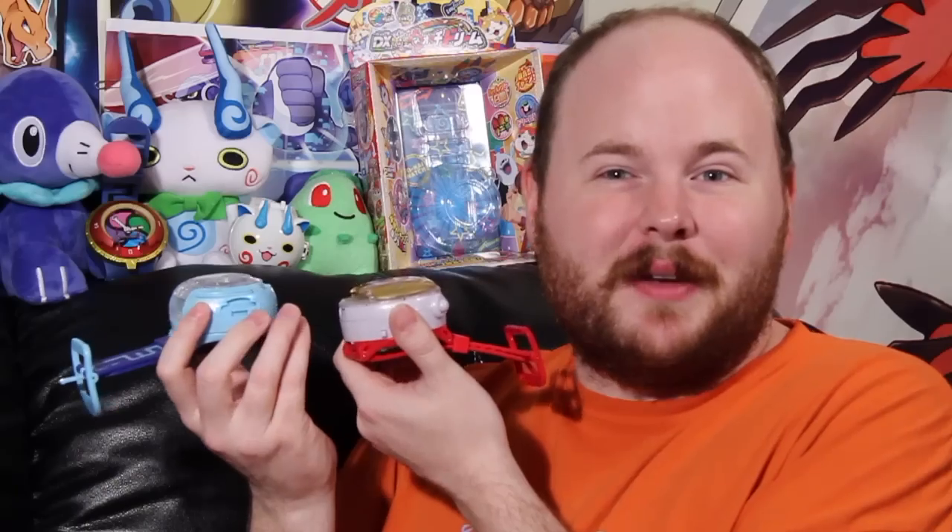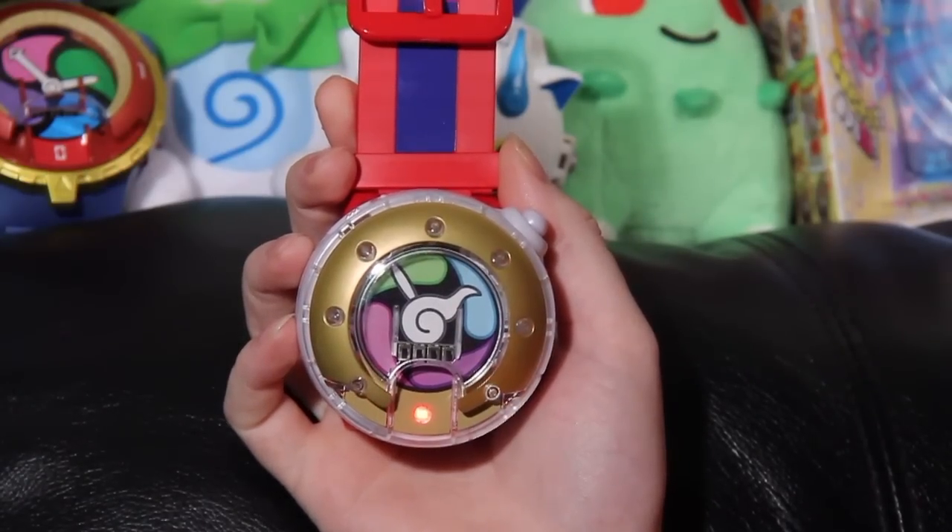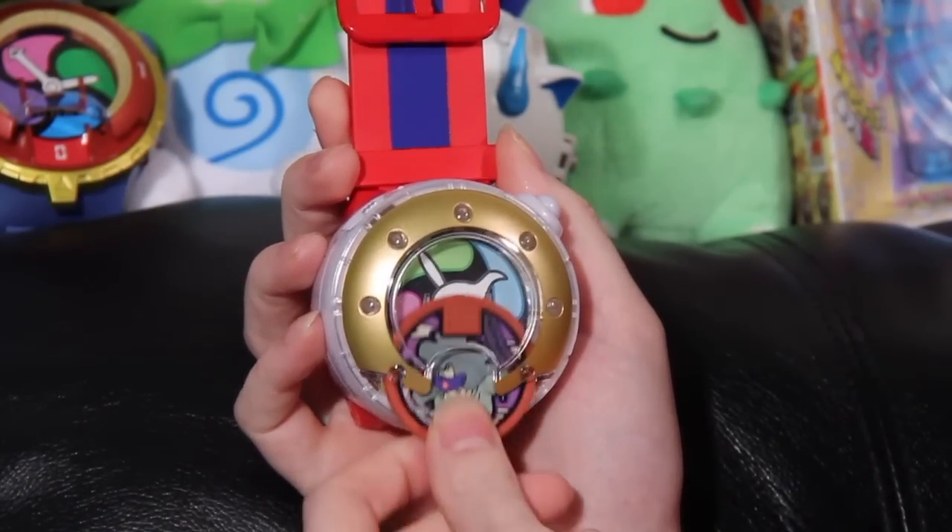The Yo-Kai Watch Dream is the successor to the Yo-Kai Watch U, and both Yo-Kai Watches serve largely the same function. Both of them are capable of using all of the medals that have been released, and both of them are capable of being updated — although in the case of the Yo-Kai Watch Dream, it's actually through a micro SD card rather than a regular SD card as seen with the U.